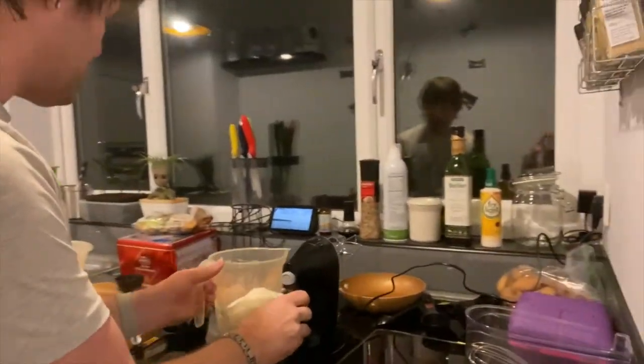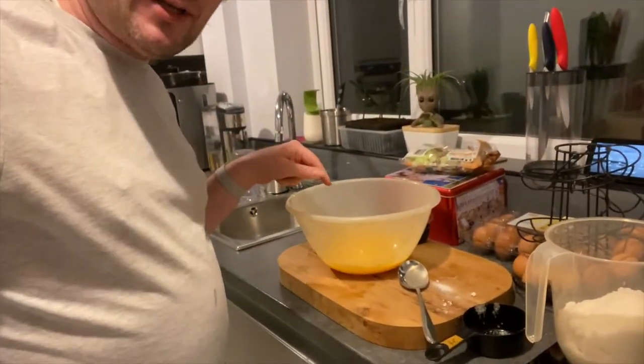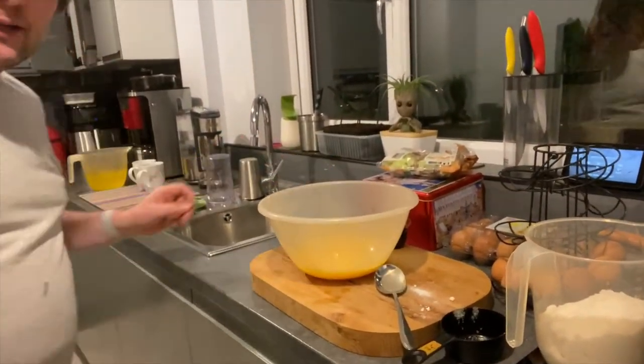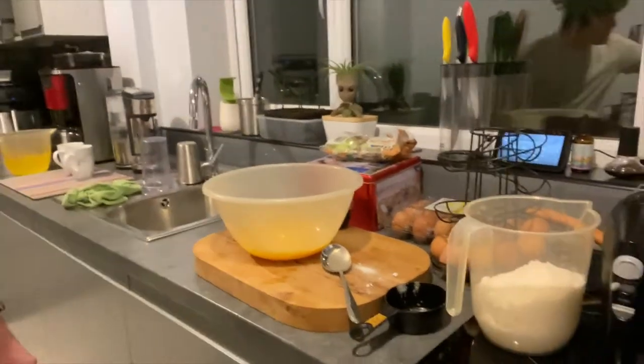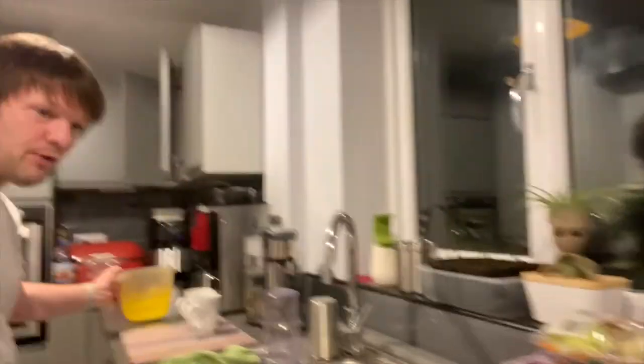So what I've done is I've got some eggs which I have separated. I've got the egg yolks in that bowl, as you can see. And we've put the egg whites into a jug. They're going to be used later.